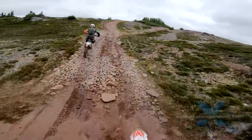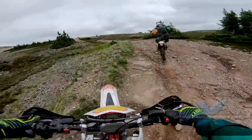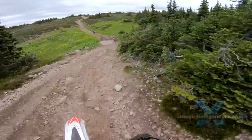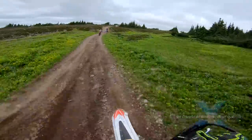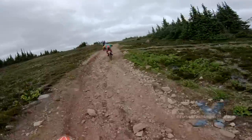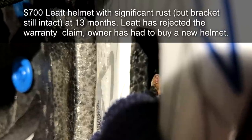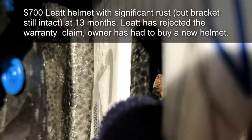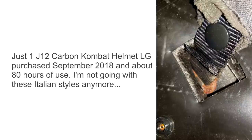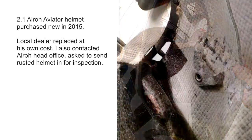Now before this looks like a beat up on just Suomi, I must add that this can happen to a wide range of helmets if they don't use high quality marine grade stainless steel fittings. For example, after my Suomi strap fell off, a riding buddy checked his $700 Liat helmet and found an intact but heavily rusted bracket. It was only one month out of warranty, so the Liat distributor refused to replace the helmet. That was just one helmet that failed after only 80 hours of use, and there have been several reports of aero brackets rusting and breaking over the years too.